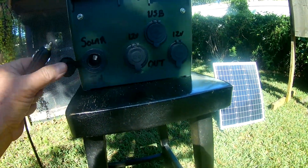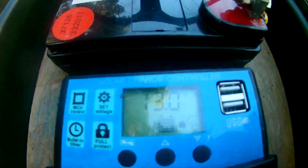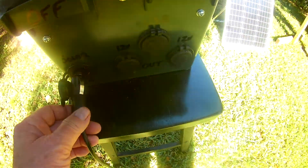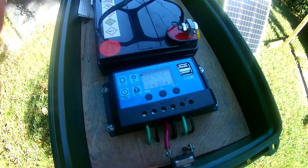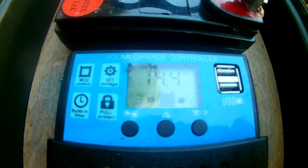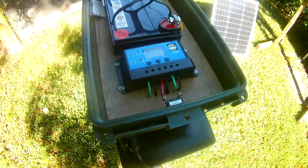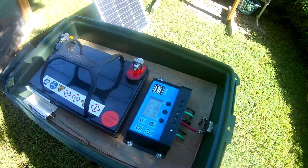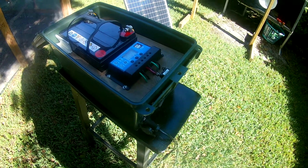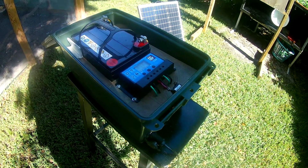It plugs into the box where it says 'solar in' with a cigarette lighter jack. Right now you can see the charge controller is showing 13 volts. We're going to plug this in and let's see what we get. Bingo — it instantly jumped to 14.4. That means you can use this box while it's charging with components like lights, charging your cell phone, charging your iPad, and it will still charge as you use it in the daylight.